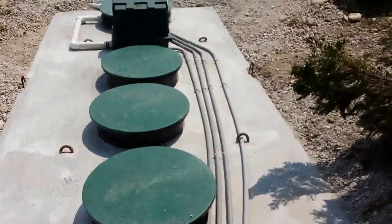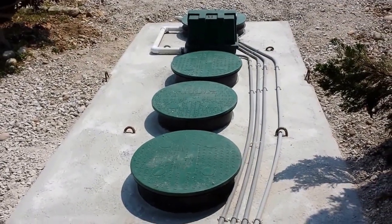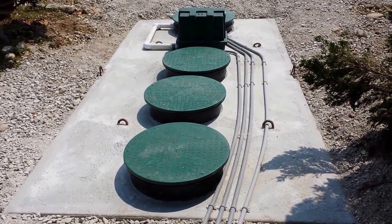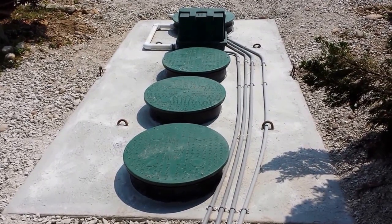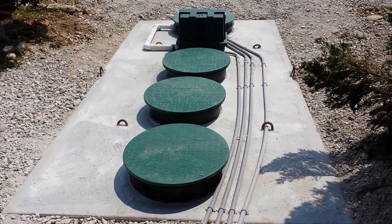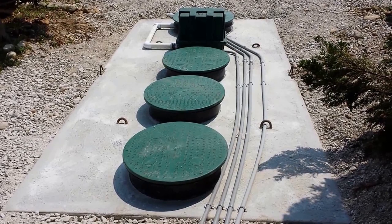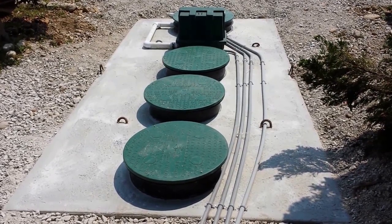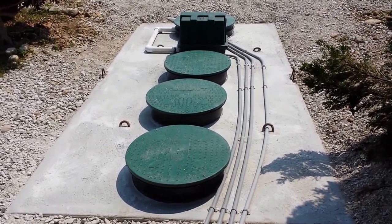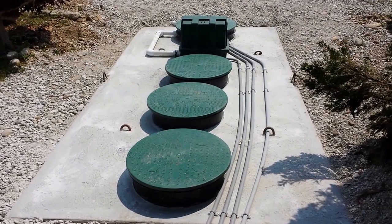First off, we have a specially designed approved tank that's vacuum tested to make sure that there are no leaks. We have two approved concrete suppliers: Weezer Concrete in Maiden Rock, Wisconsin, and Grove Concrete in Union Grove, Wisconsin. They have tanks with a 1,000-gallon settling tank followed by a 1,500-gallon BioBarrier tank.